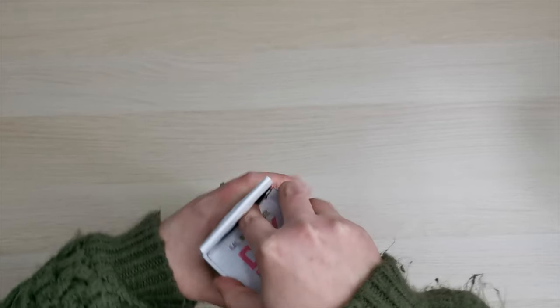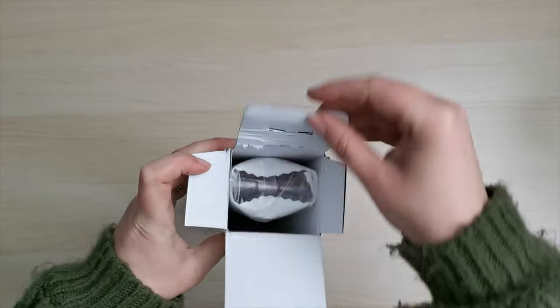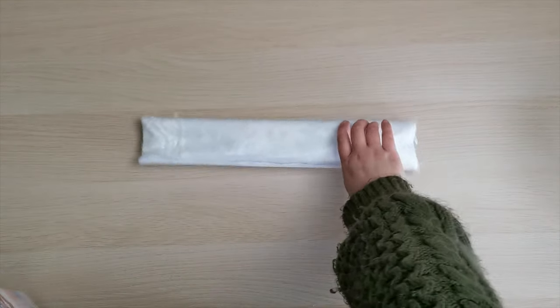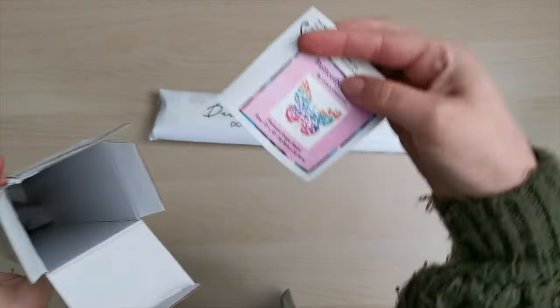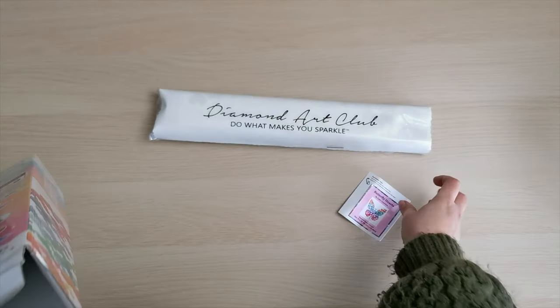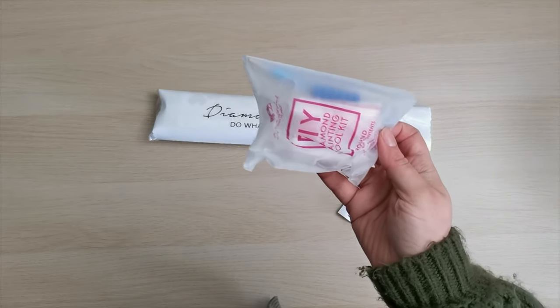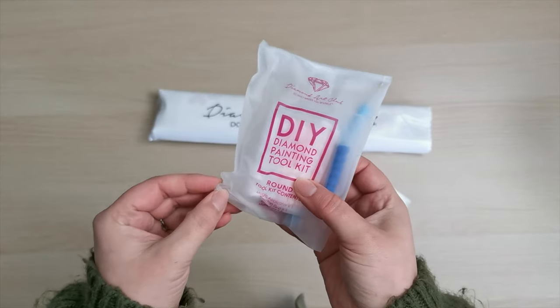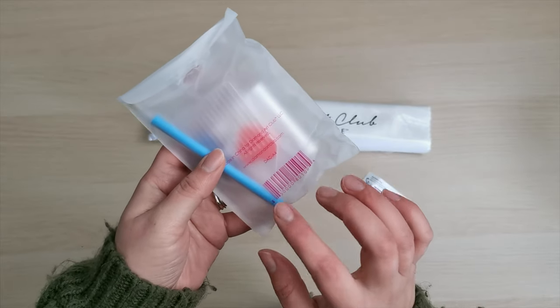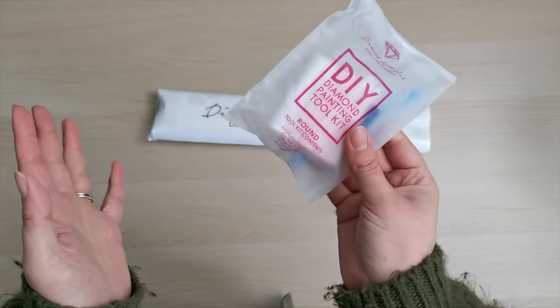I thought it was super cute when I saw the picture and these are such great little snacks. We call them snack size paintings, in between the larger ones that you might know well from Diamond Art Club. So here we've got our canvas and diamonds, and inside the box we have a sticker for your journal or the box itself. With the Little Diamonds range, because they are smaller diamond paintings, they have the smaller toolkit as well. Inside you've got a pen, tray, a heart-shaped wax, some baggies, and a multi-placer.